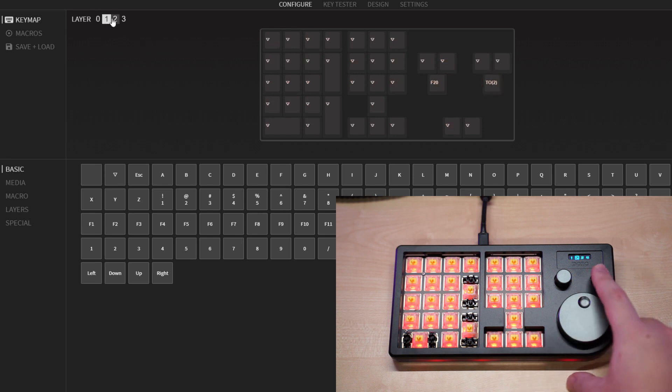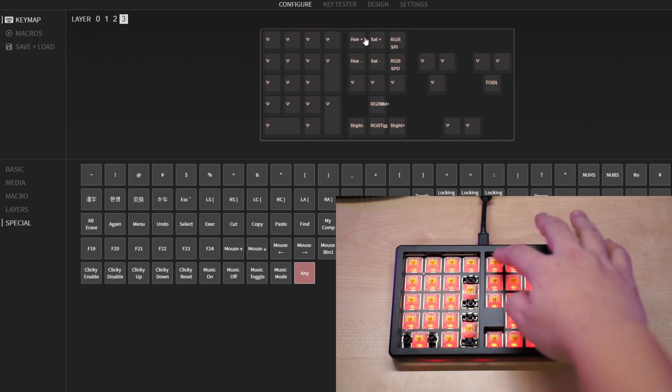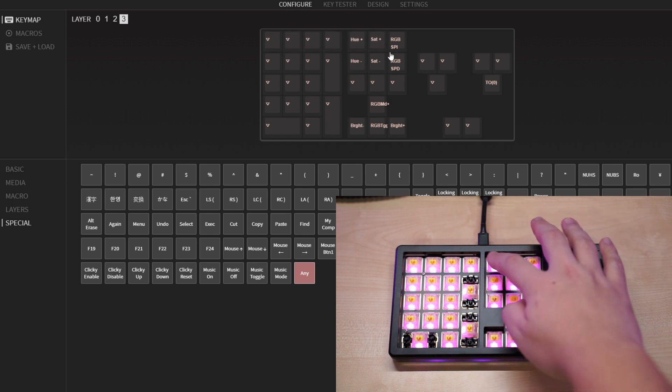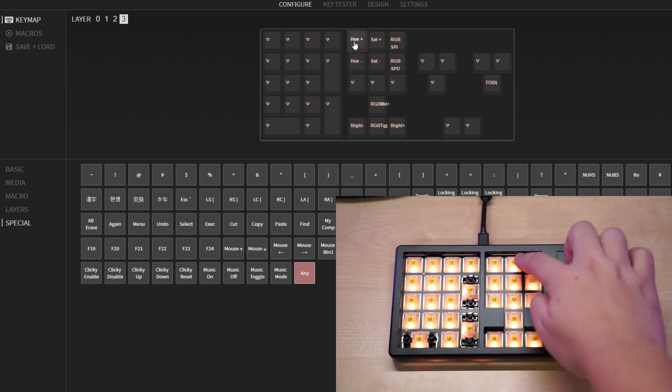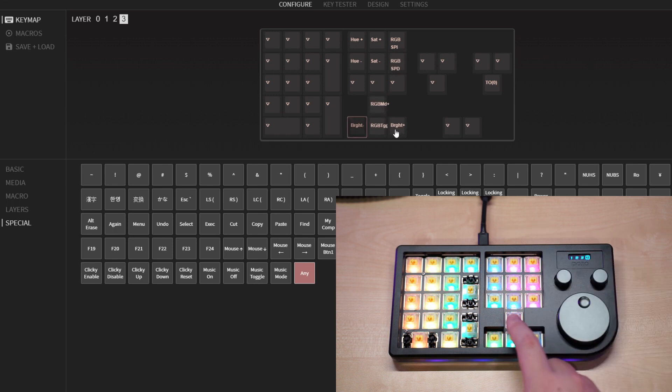Layers 2 and 3 are empty, so as you can see in the VIA software there is nothing assigned to the keys yet. The fourth layer is already pre-programmed to configure all of the lighting and RGB. Right above the arrow keys you can set the hue, saturation, and speed of the RGB, and the arrow keys themselves control the mode and brightness of all the LEDs on this macro pad.